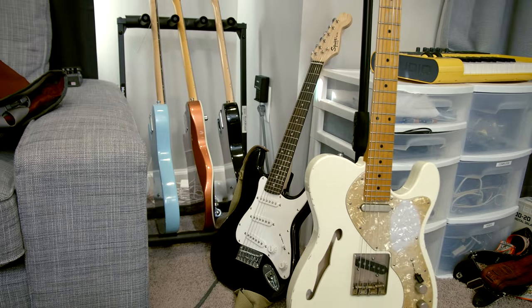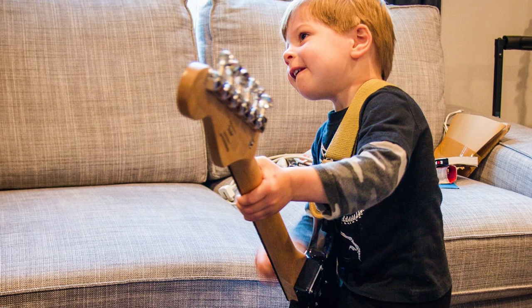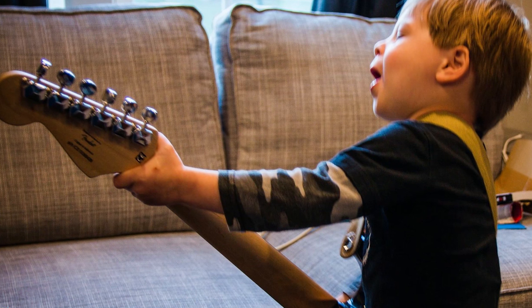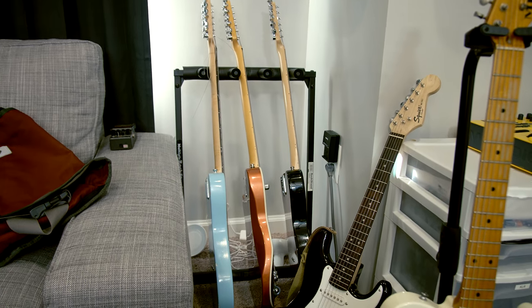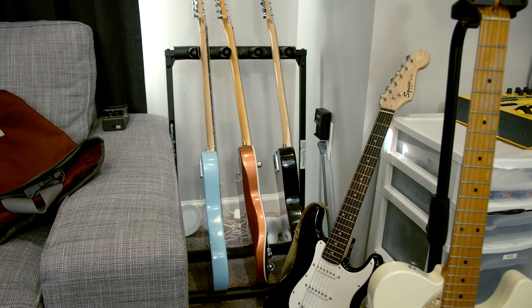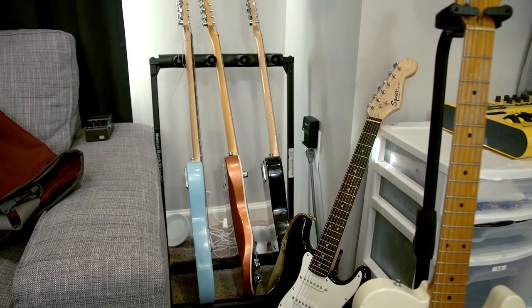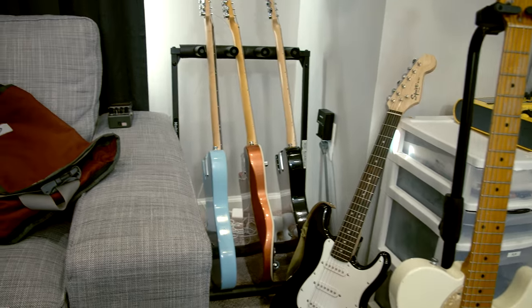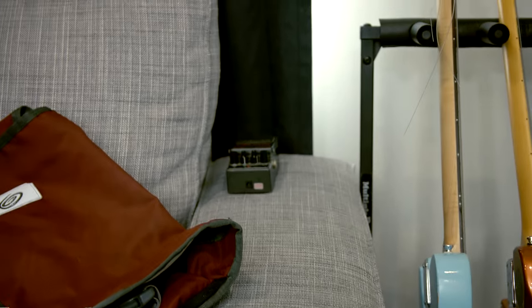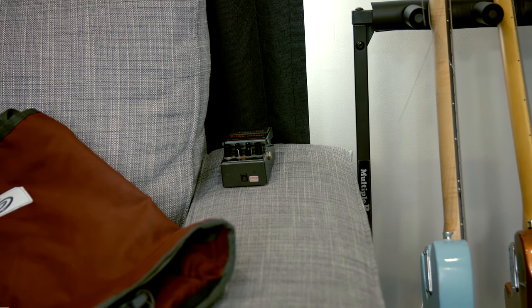Behind the MJT is my three-year-old son's Squier Mini Strat — sounds better than you might think, actually. And behind that there's some more guitars: that blue one there is a Tele that I built with my grandfather years ago, then there's a Reverend in the middle, and on the right side is a '92 Fender American Telecaster with some aftermarket pickups. There's also a Boss Metal Zone sitting back there — I didn't know that was back there.